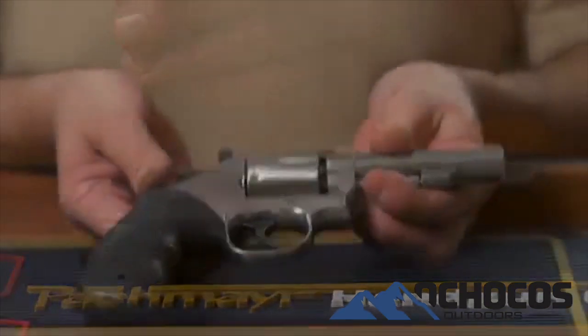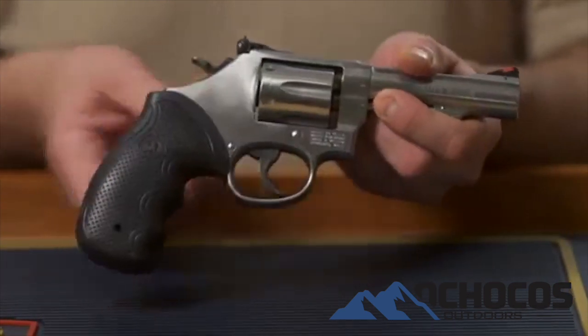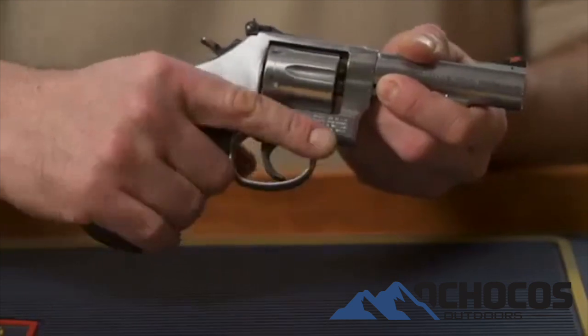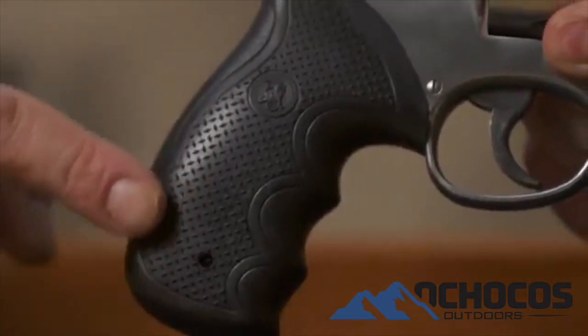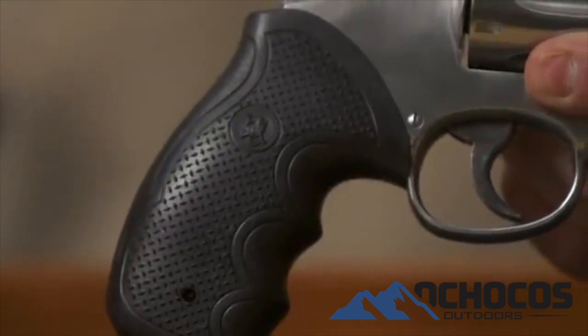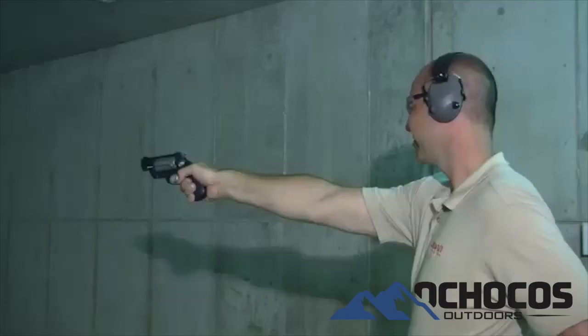Your new Diamond Pro grip is now installed and ready for action. You will find that the Diamond Pro grip fits your hand comfortably and provides a natural feel and point. The unique shape is covered in our diamond plate texture which looks great and more importantly gives you absolute control of your revolver even under the heaviest recoil.